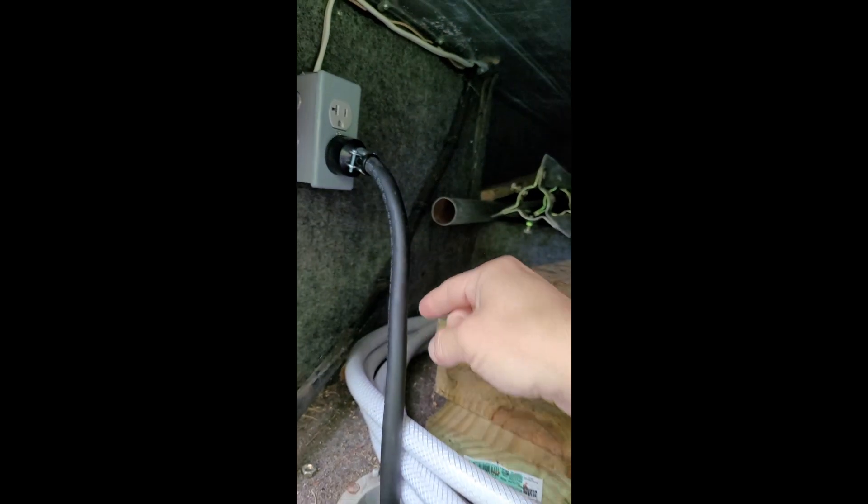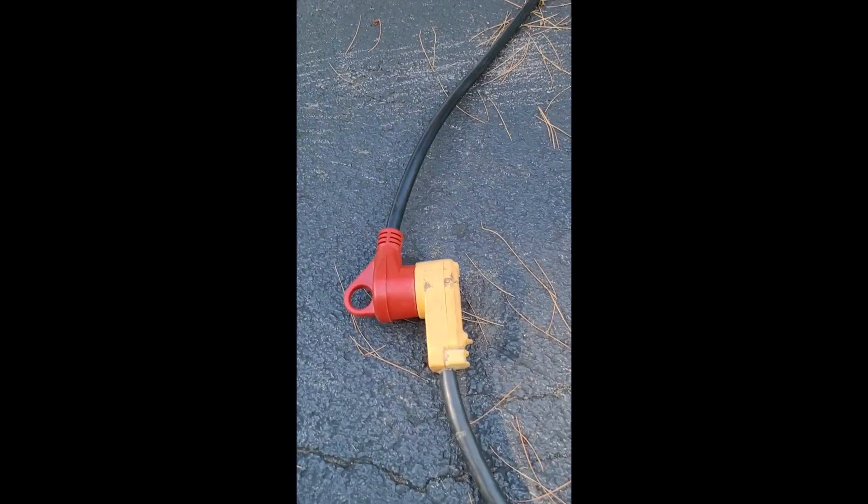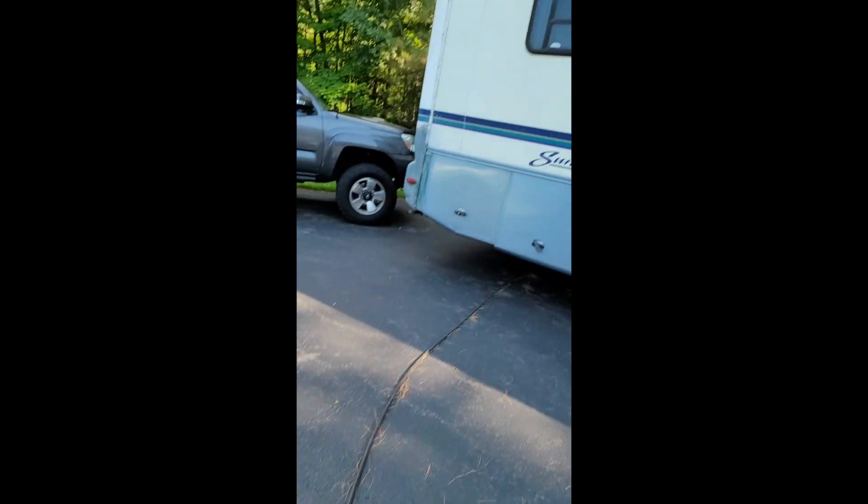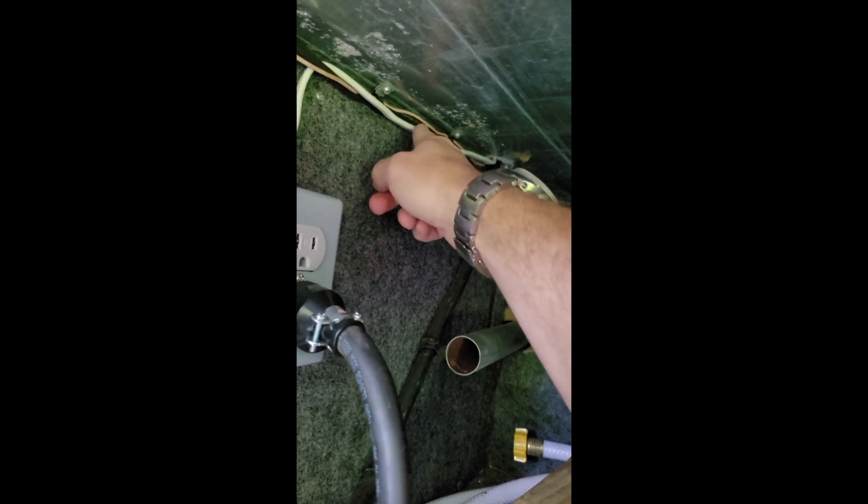It comes up and goes into the bedroom into that box. This is on a 30-amp plug — I have it on a 30-amp extension cord — but this is the three-prong 30-amp plug. This powers the entire motorhome and that powers the central AC that's in the front.